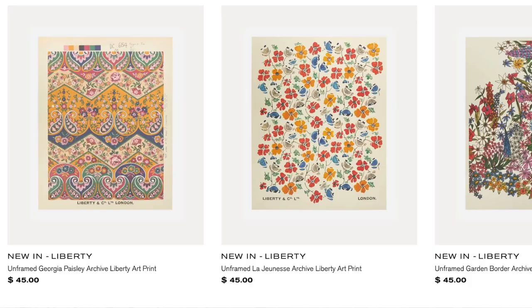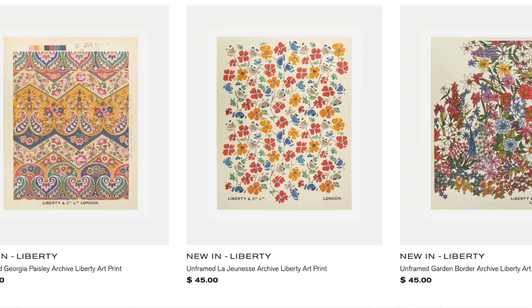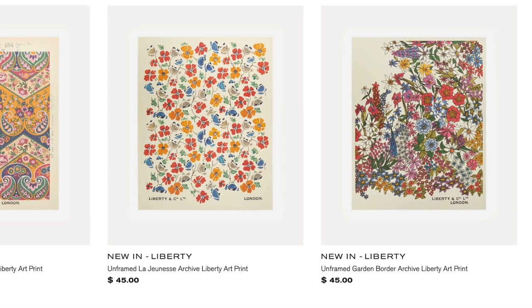Hi and welcome to the Little Liberty Lowdown. I'm Kay Walsh and I'm Jenny Smith. Today we're sharing a brand new product that has never existed before that Liberty have brought out this week — art prints that you can put on your wall in your homes or in your sewing studio, which is what I definitely plan to do.